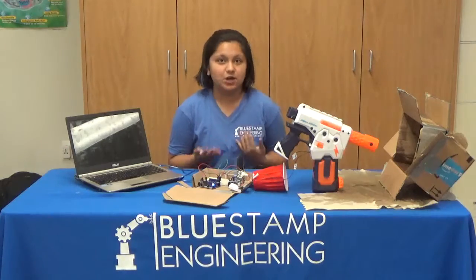For my final milestone, I decided to add a camera, so when it not only shoots the person, but it also takes a picture of the person, uploads it onto the popular social media platform Twitter, and it even sends a message to my phone. And even when it takes the picture, it says 'got you.'